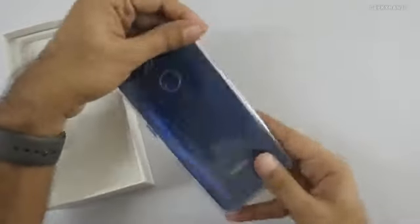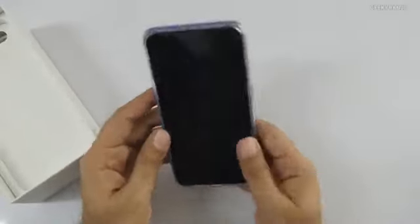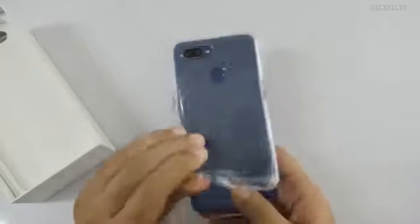Let me put the device in the TPU case so you can see how it looks, since many people use cases. With the case applied, this is how it's going to look. Personally, I'm not going to use the case while testing, so I'll just use it without.